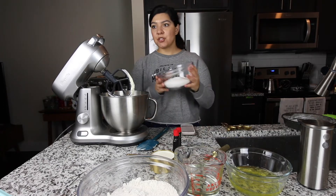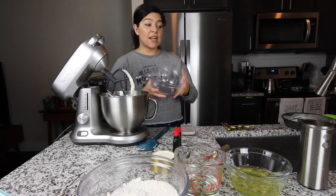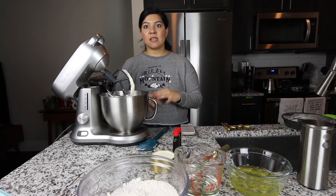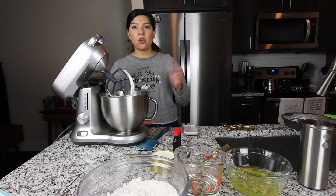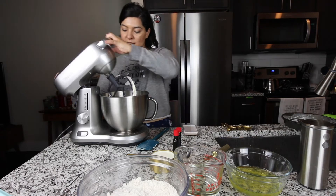Now we're going to add all of the sugar, which is 2 cups. I forgot to mention you'll want to preheat your oven to 350 and line your 8-inch pans — put a little bit of flour on the side. What I did is I put a little bit of oil, you can also do it with butter and some flour, and then parchment paper in the middle. So let's cream this.